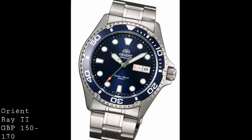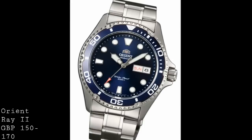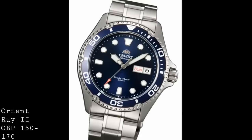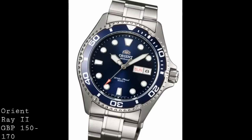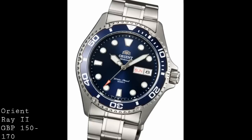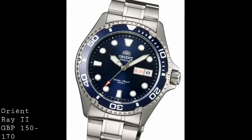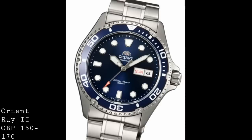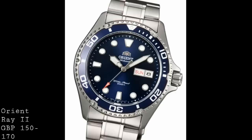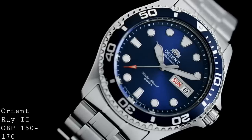The dial also features a day-date complication and a very well applied Orient logo at 12 o'clock. One interesting detail is that the day-date complication is now available to be operated via the crown — previously there used to be a pusher at 2 o'clock, but with these new versions they've eliminated that, which gives a much cleaner aesthetic. The bezel is very well built and of course is unidirectional, so that if you knock it you can only increase the time you've been timing, as a precaution for diving. With 120 clicks it's very precise and easily manipulated thanks to the knurlings on it.